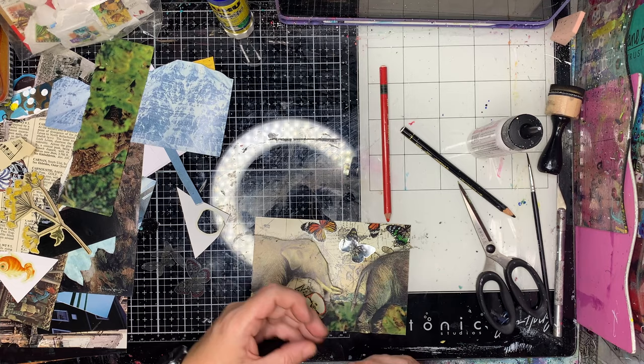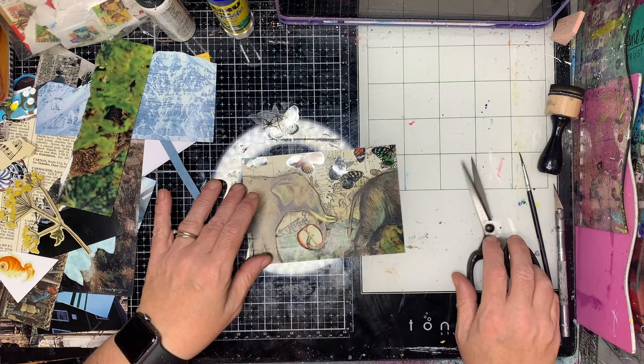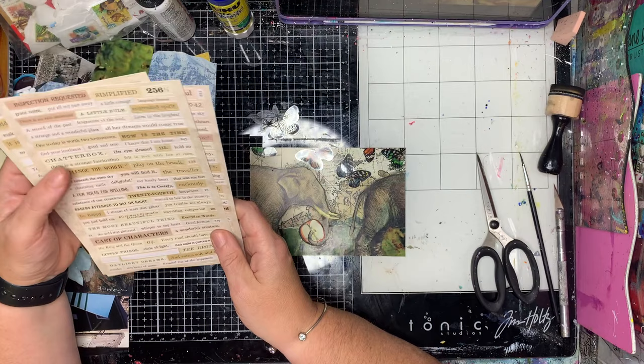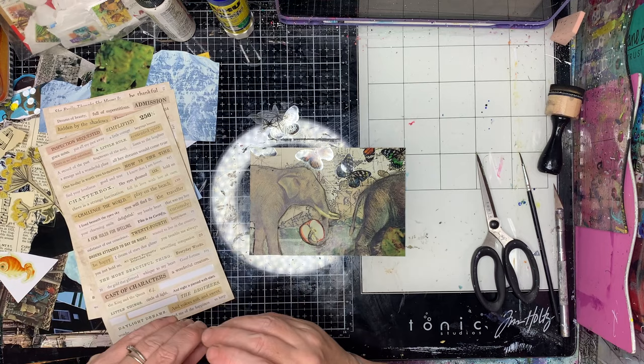You can see me cutting the butterflies in half, getting them going off the page, but I'm not wasting anything — I'm still gluing them on the page to get that effect. You can also see me trimming down as I go along. I find that makes it a lot easier to see what my actual canvas frame is like, so I have a better idea of what I'm working with.